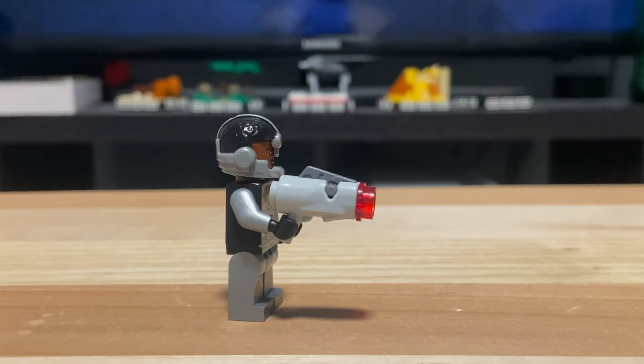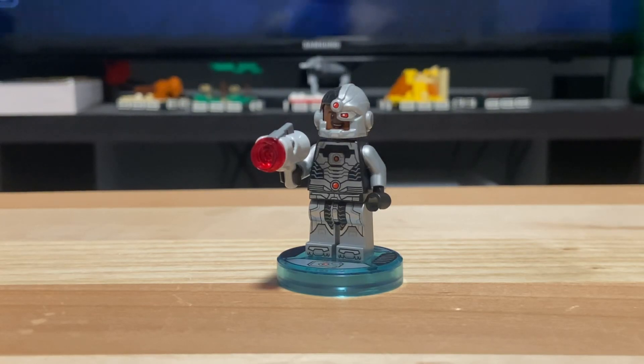For an accessory he does come with a stud shooter in light gray. All around I think it's a great minifigure.